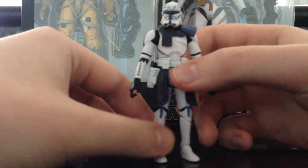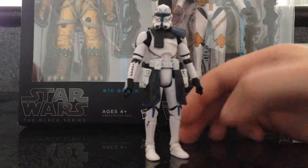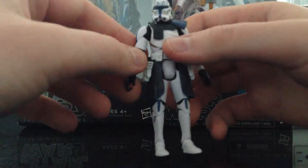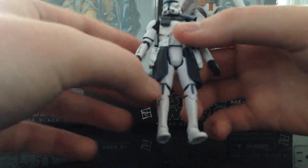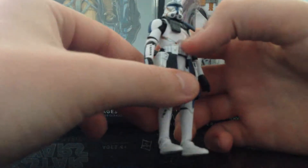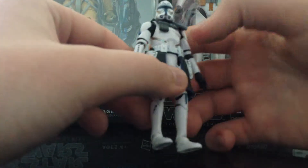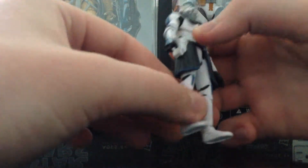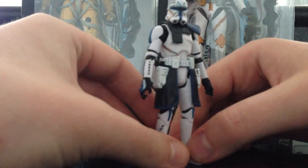Like everybody's been saying, he does have too small of a helmet in my opinion, but that's the only thing I think is kind of lacking in this figure. Everything's there. The only thing I wish this had was the ball jointed hips, the cloth cape, and a joint inside the abdomen. But besides that, this figure is great — the accessories, those blaster pistols you get, they're awesome.